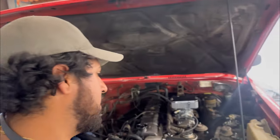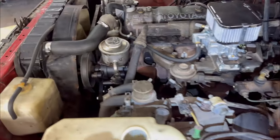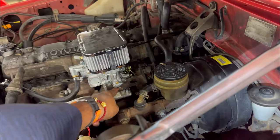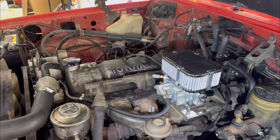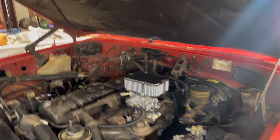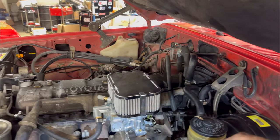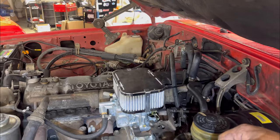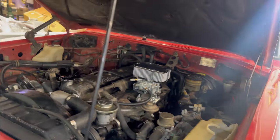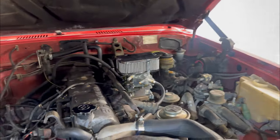A couple hours later, we finally got it done. De-smogged, still need to take a couple things off and finish some lines, but the carburetor is on and it's running. We're going to take it for a little test drive. It wasn't a bad install — you had to do a little modification, notch it a bit, but it's not that hard. It took me a handful of hours, probably three or four hours. I just need to plug some stuff, but I want to test drive it.